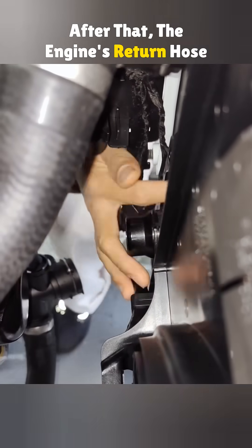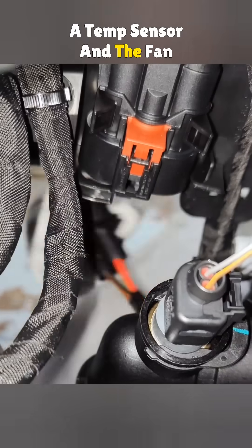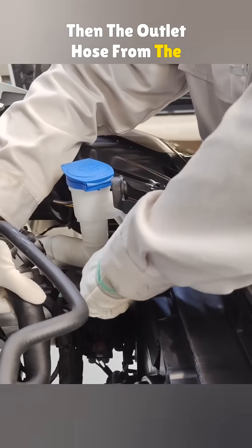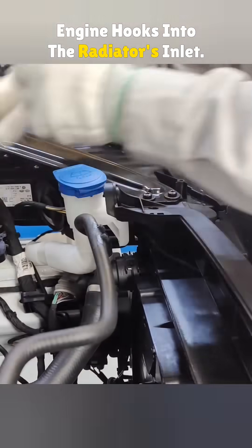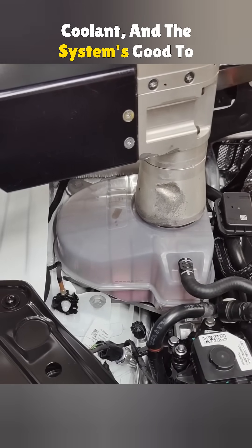After that, the engine's return hose is connected to the radiator's outlet. A temp sensor and the fan connector plug in here too. Then the outlet hose from the engine hooks into the radiator's inlet. Once everything's set, fill it with coolant and the system's good to go.